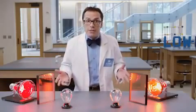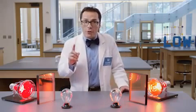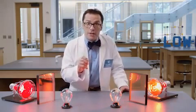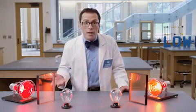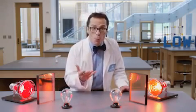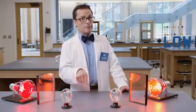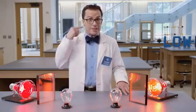Now imagine if these were the windows in your home. Imagine not having to have your air conditioning on full blast to combat the sun's infrared energy. Or in the winter, imagine being able to harness some of the sun's warmth to keep your home warmer, but your energy bill lower. And to think, this is all possible with a coating that's thinner than this.